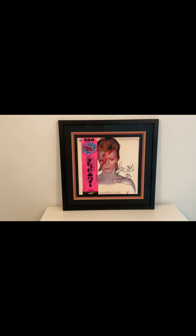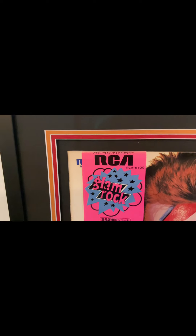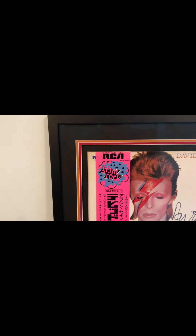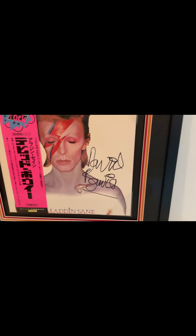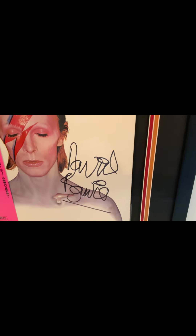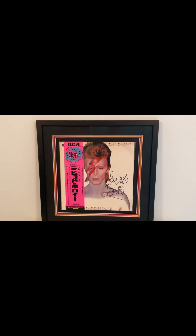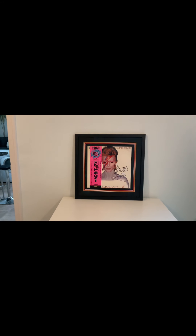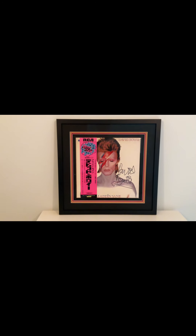You'd all recognise this — Aladdin Sane, the 1973 Japanese issue of the album, with the pink glam rock OBI strip. There was another release with a less colourful strip as well. And this one is signed by David Bowie with a full, lovely, clear David Bowie signature — a large one. Framed behind UV glass, triple bordered. That's one of my favourite pieces. It took me a while to find one, especially with a signature that good.